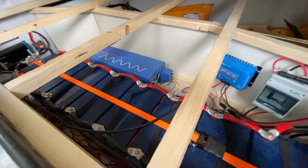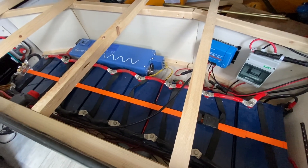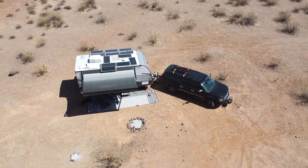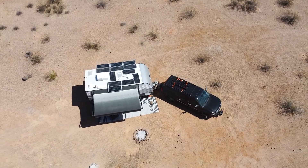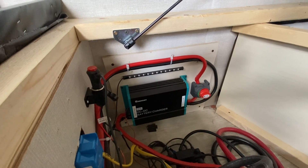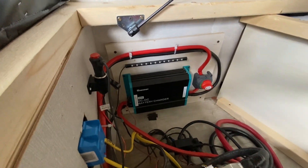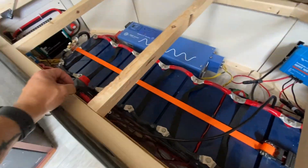Here's the whole setup: 800 amp-hours of deep-cycle hybrid gel batteries, so only 400 usable. 1200 watts on the roof is the perfect amount to charge this battery bank in one day in full sun, so the 1900 watts I've got hooked up right now is a lot of extra. When I'm driving, I also have a 40-amp DC-to-DC charger to supplement the solar — that brings in 40 amps for the batteries from my Suburban.